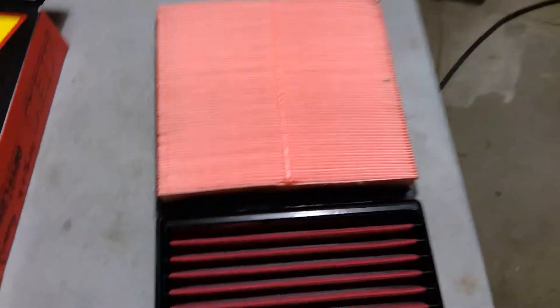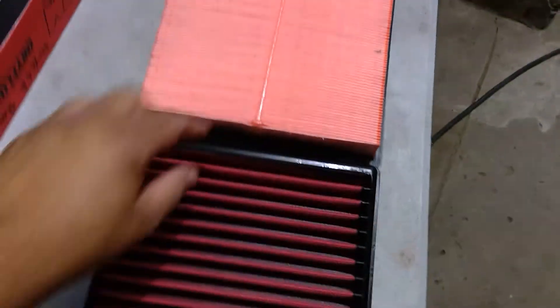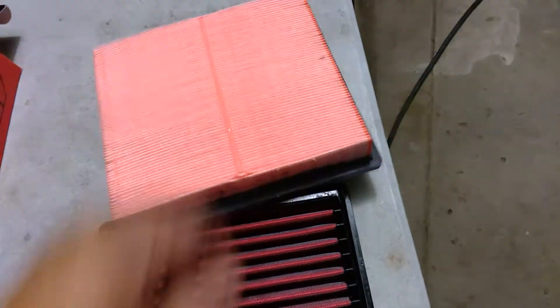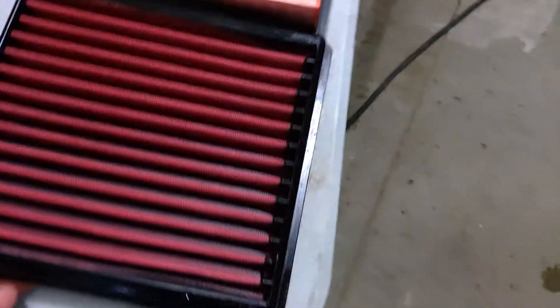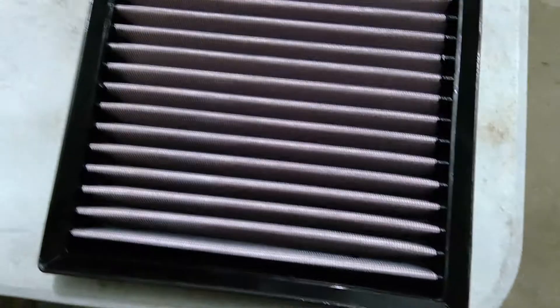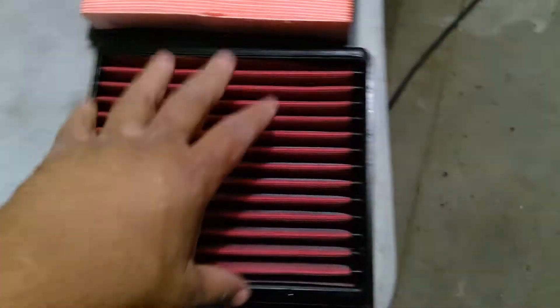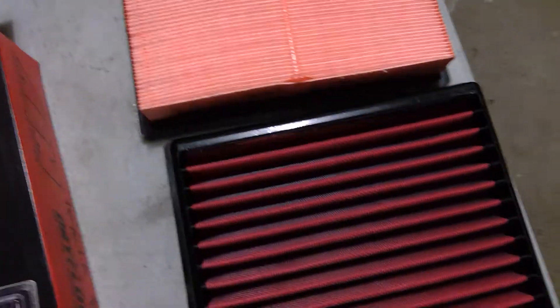I already removed it and have it on the table here. All I'm doing is basically upgrading the factory Denso — made in the US — Toyota filter for an AEM Dry Flow. It looks a lot like a K&N, probably made in the same factory, but there's a dry version and an oil version.